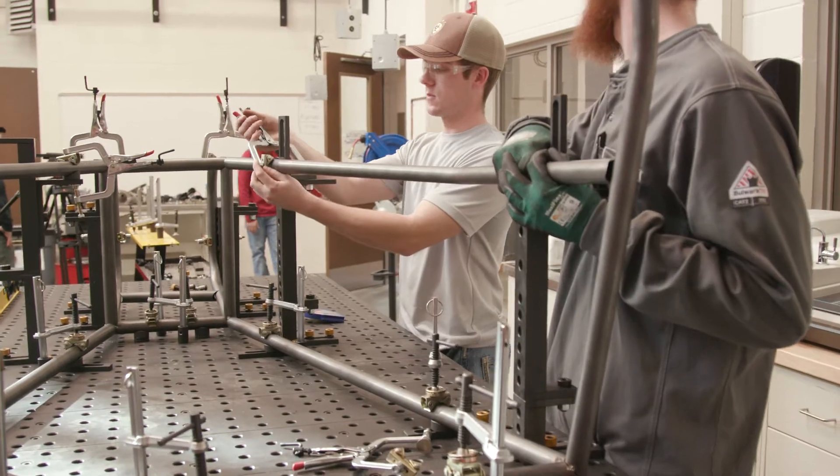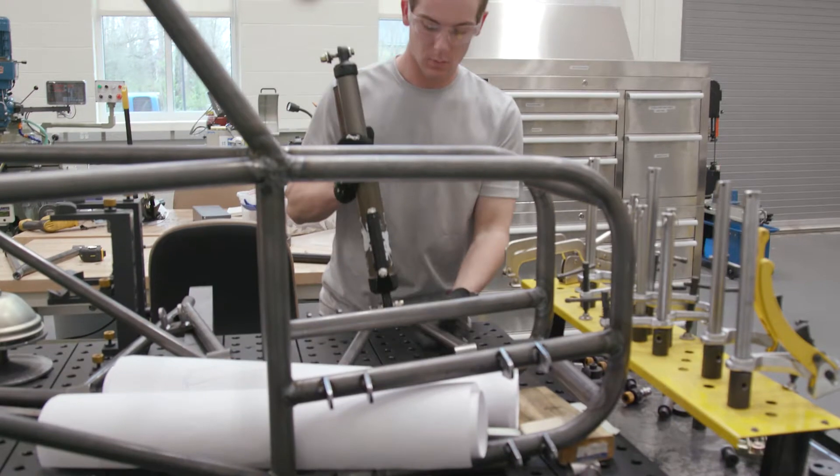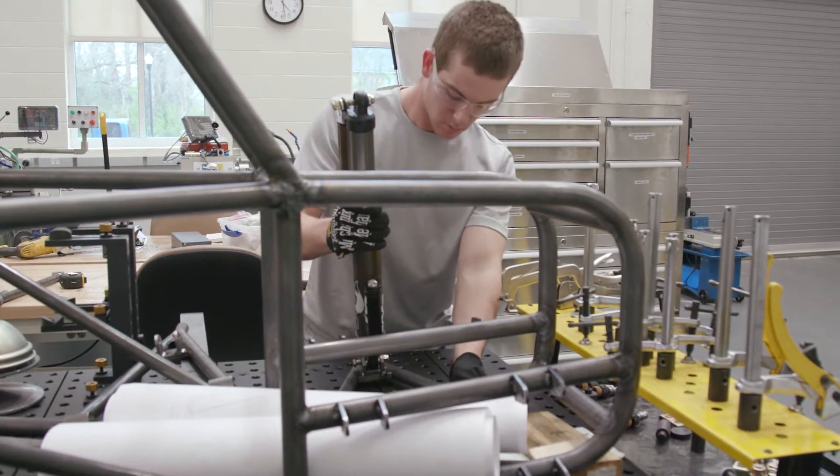I designed the front suspension and did a lot of reading online as to what other teams did. I didn't want to try to reinvent the wheel. I tried to keep it simple, easy to fabricate, and easy to repair if we broke parts.